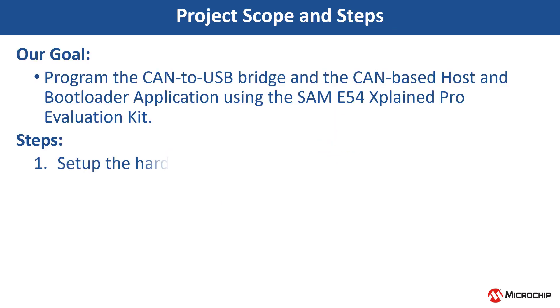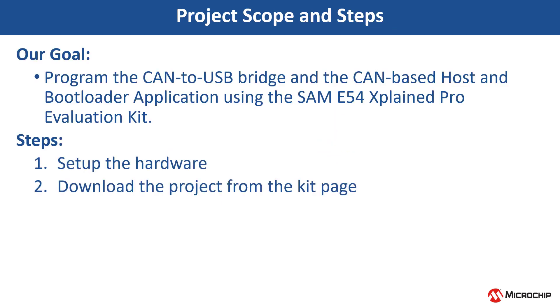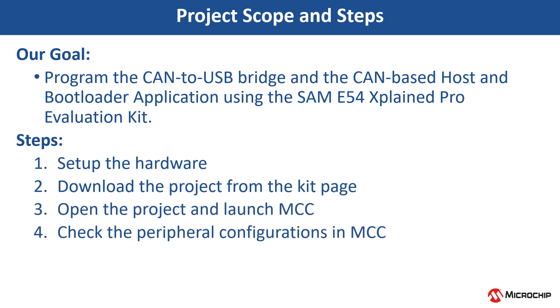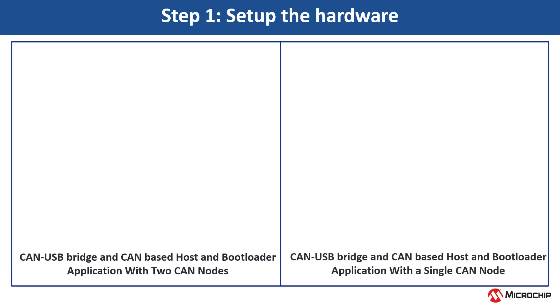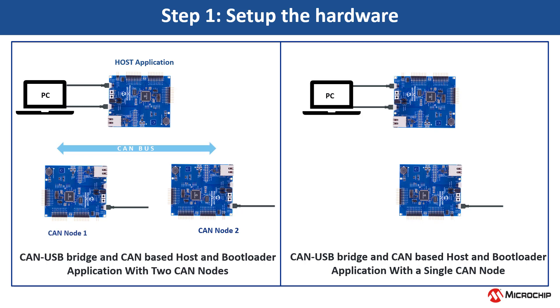As a part of CAN-based host and bootloader application, the CAN host sends the binary image to the required CAN node over the CAN bus for programming. To achieve this, we will setup the hardware, download the project from the kit page, open the project and launch MCC, check the peripheral configurations in the MCC, compile the project and see the output.